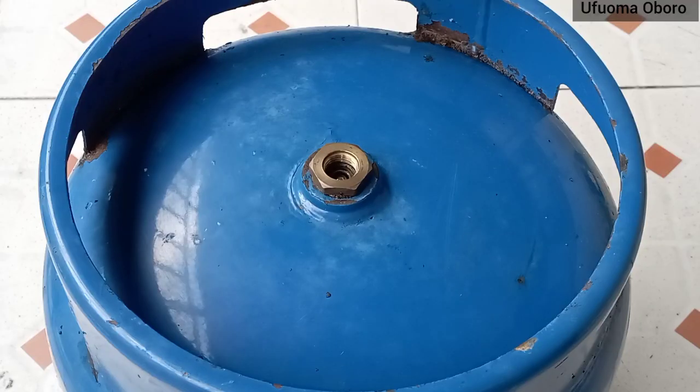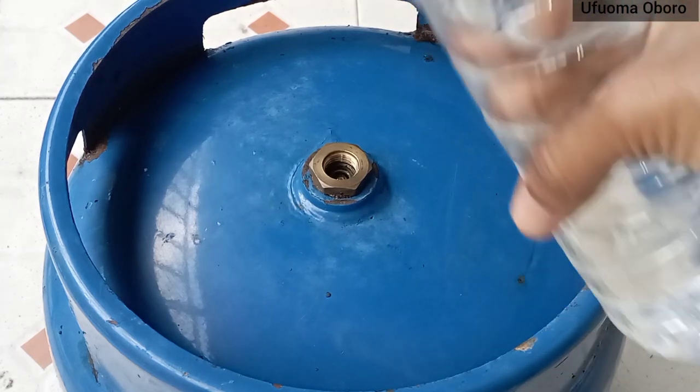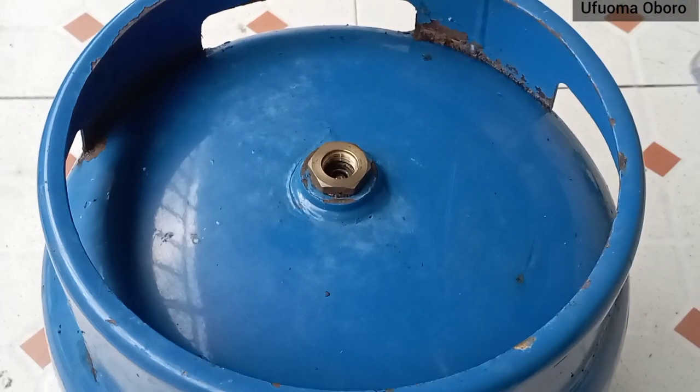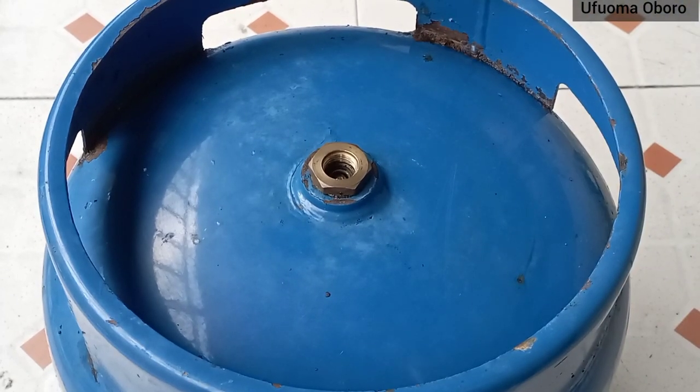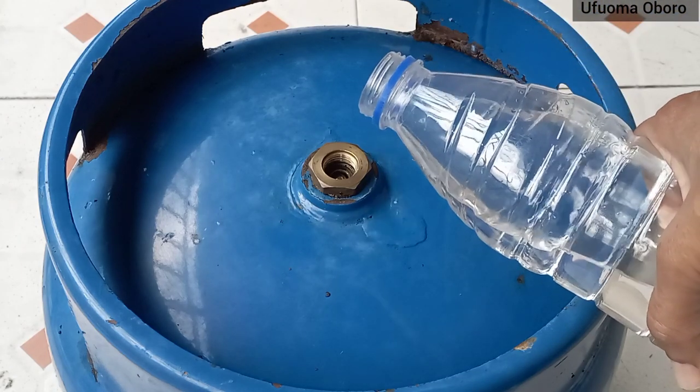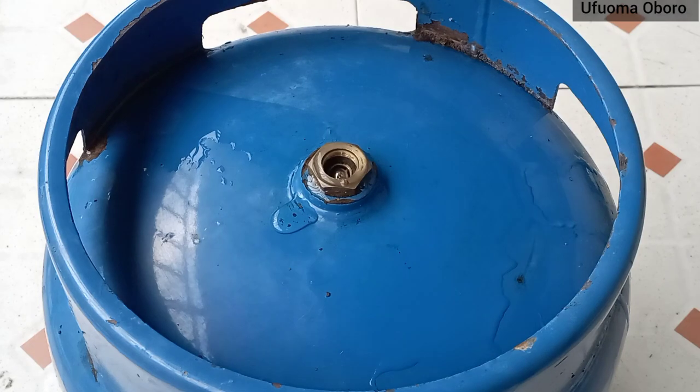This is another 6 kg gas cylinder, a good one that doesn't have leakage. I just want to show you the difference between a cylinder that has leakage and one that doesn't. For clarity, let me pour water in the valve — and there is not a single bubble.